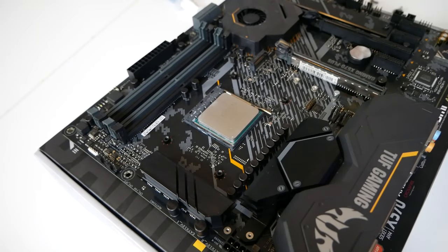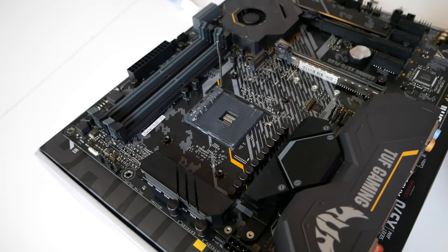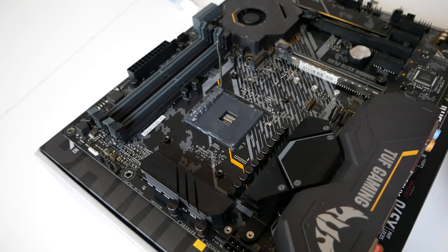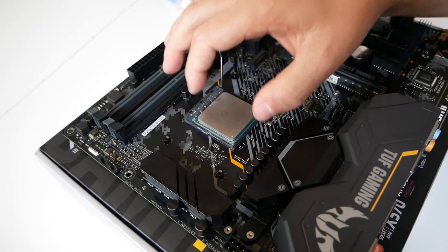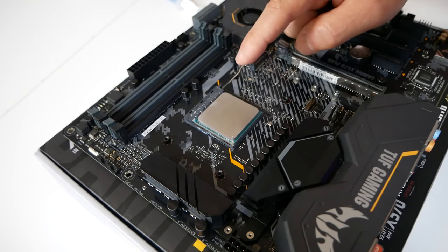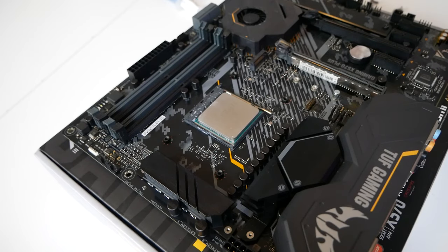Here's a slightly wider shot of that process. There is the CPU socket open, arm fully up, and with the processor's little gold tag in the bottom corner, we put it on, wiggle it into place, and it is flush all the way around. We then put down the retention arm — a little bit of resistance — and it clicks in on the latch on the other side.